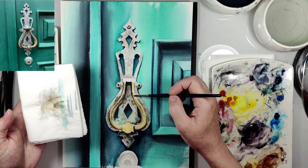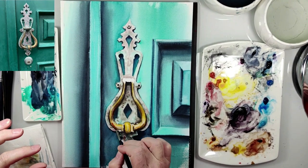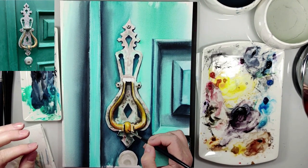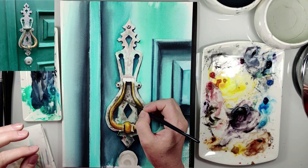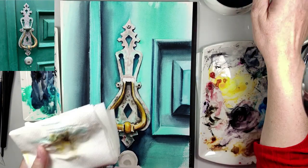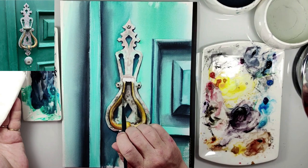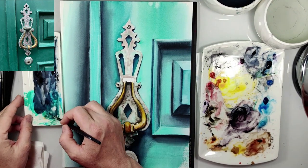Also here, blending still. And now I add burnt sienna for more gold look. I'm also adding sepia for more shadows, and blending again.